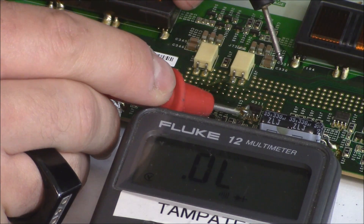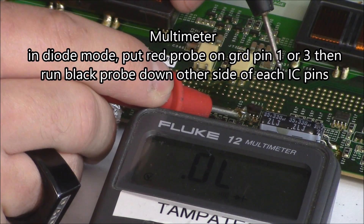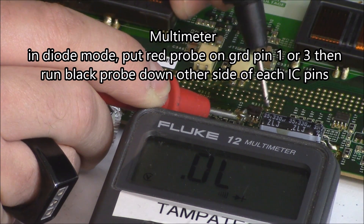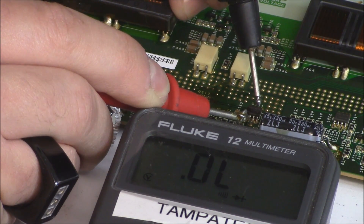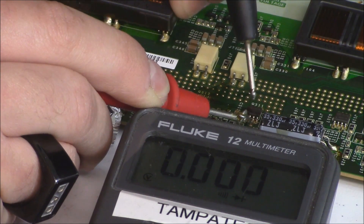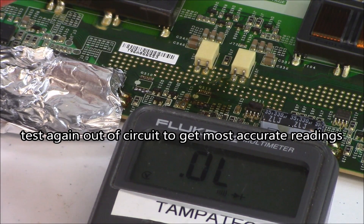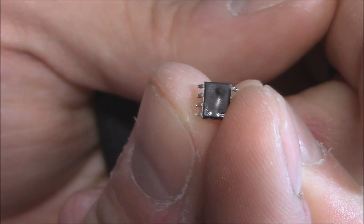I'm going to put my red probe right here on the big solder pad, and then run it down on each leg from the top left. I'm reading 0.00, which is a short signal. Now all those legs obviously should not have continuity — it should read about 0.5. So here's the bad part right here: you can see there's a burn mark on it. That's how I know it's bad.